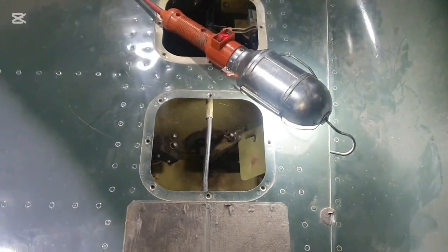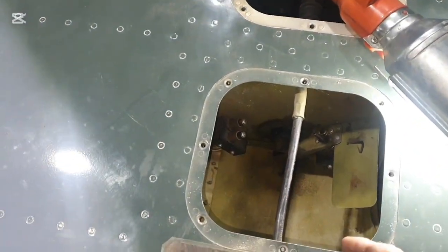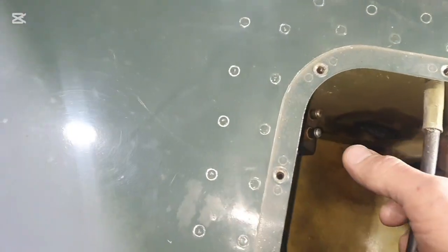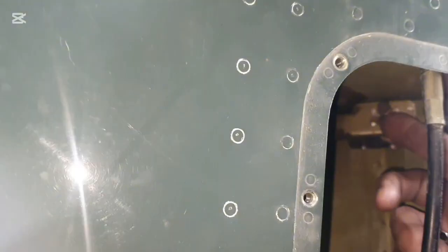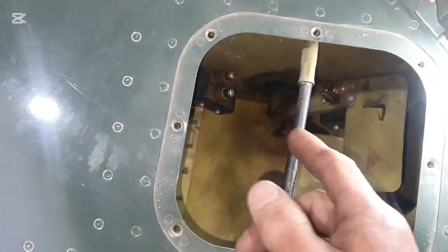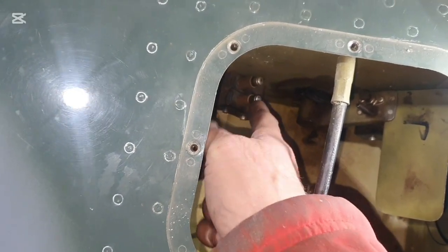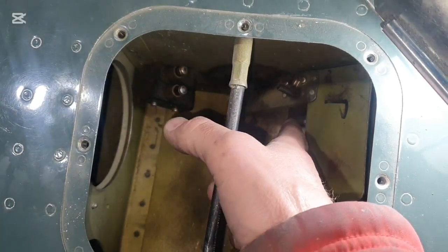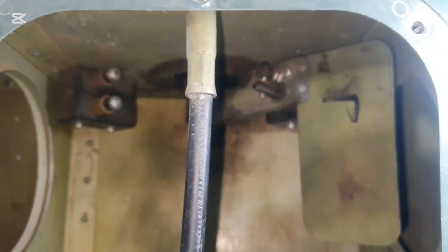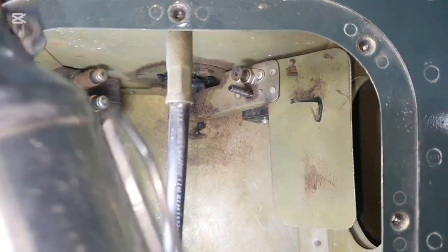All right, so working on the Spitfire's undercarriage. Found a problem here. We've got a little pin there, a pad, that as the mechanism rotates on the gear, it's designed to hit that micro switch there.